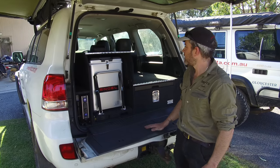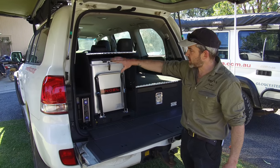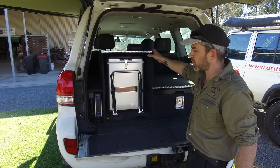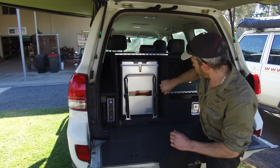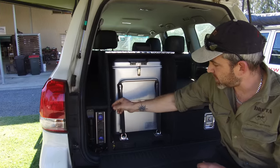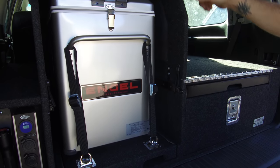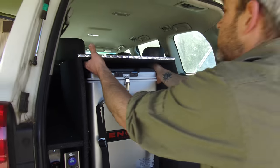Whatever fridge you've got, whatever length or height, we can make this slide to suit because it's all made to suit your vehicle and your fridge. There's a box around the fridge — we call it the fridge box — and it's an optional feature. It's simply attached with three bungees: two here and one in behind the fridge, and the fridge box simply lifts off like this.